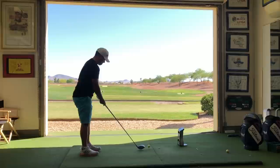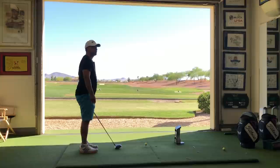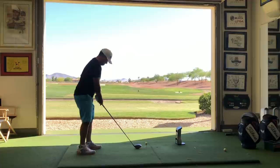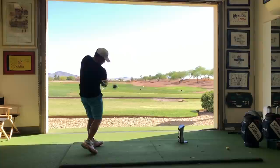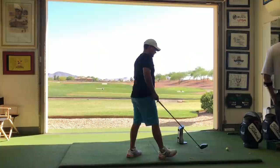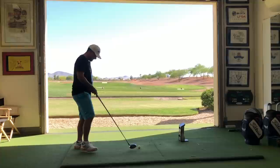That was a 280 carry. The second thing: the ball is teed very low. If you want to hit it far, you can't tee it low. You should at least see half the ball over the driver, but the higher you tee it, the more potential you have. We teed it up and moved the ball forward — 291 carry, 20 yards gained. I told you to tee it up and move the ball up a little higher.